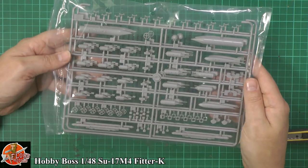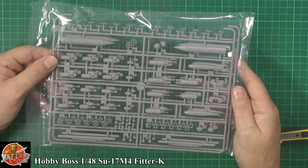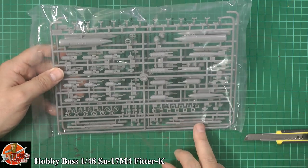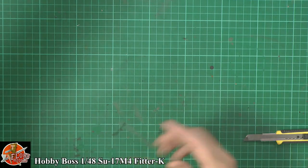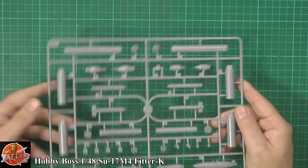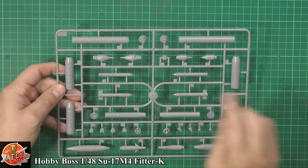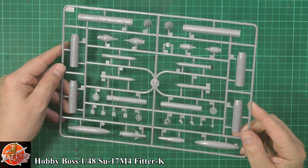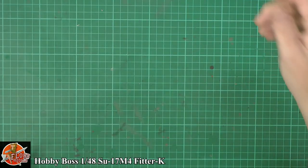This is a pretty much generic weapons pack — smaller 250-pound bombs, 500-pound bombs, and then the big multiple ejector racks with all the sway braces, pretty much standard on all their 1/48 scale stuff. The rocket pods are fully opened up, they are hollow — you can see straight through them, which is nice. Some very nice detailing — clean, great for your spares box.